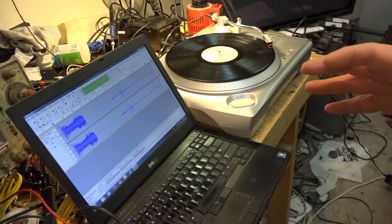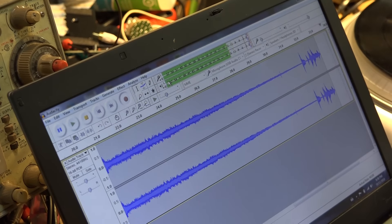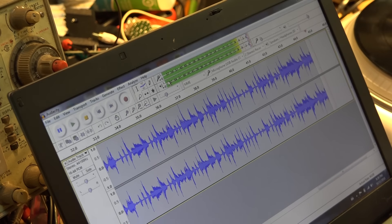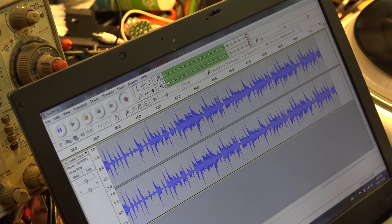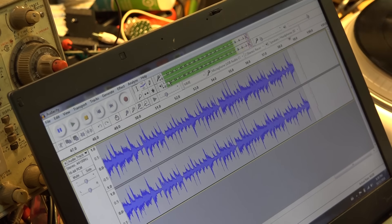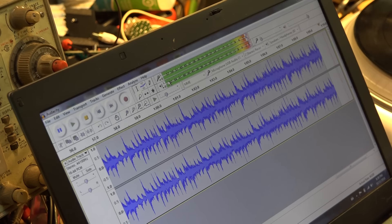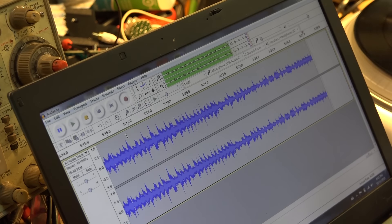I'm going to let this record and save it once it's finished, then we'll do a comparison when we edit the video. Of the two turntables I've got here that both do USB, if I'm picking one to keep I'd probably pick this one because it interfaces better with my recording setup — just USB right in, simple setup, done. Anyway, let's do a sound quality comparison. The song's coming up to an end.